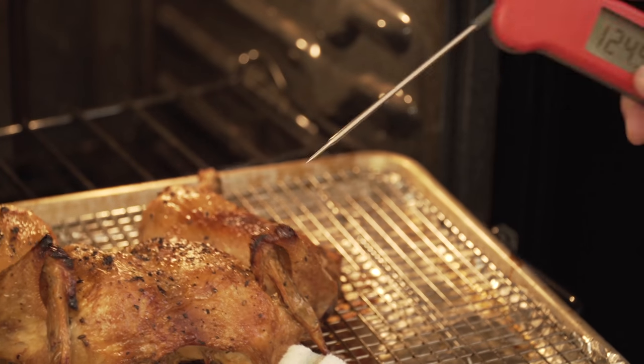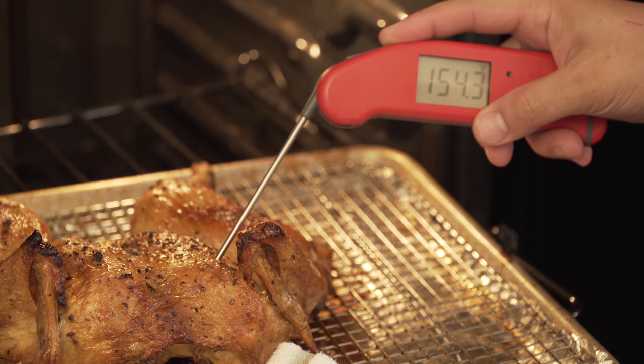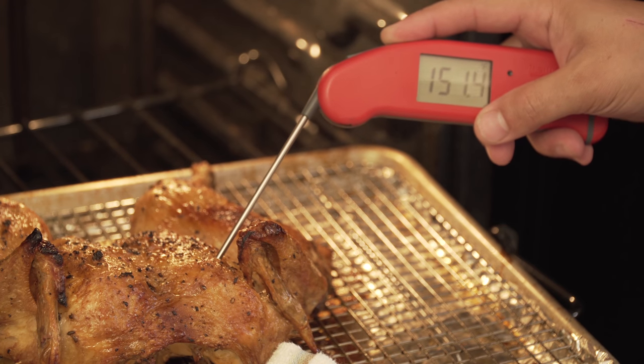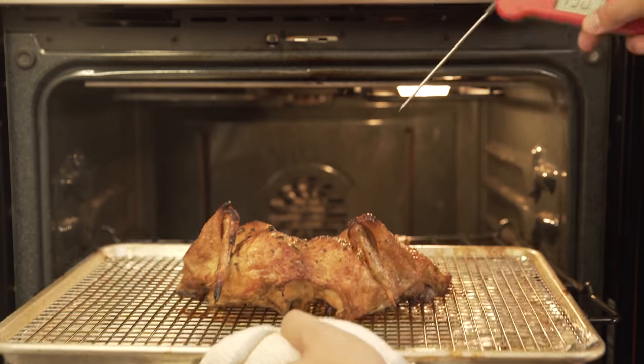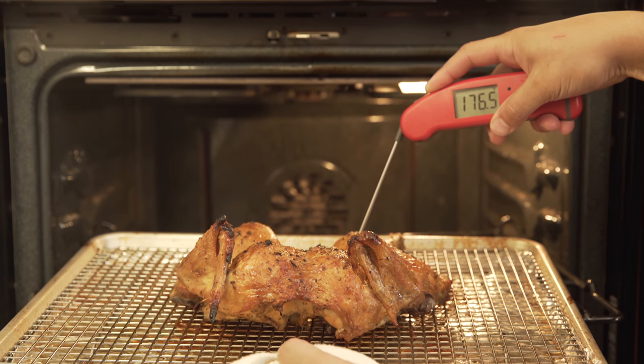The chicken should be done in about 45 minutes, but I like to check on it after 20 to 30 minutes to make sure it's browning at the right rate. The chicken is done when the thickest part of the breast registers 150 degrees on an instant-read thermometer and the joints in the thigh register at least 170 degrees.